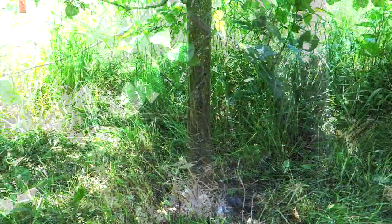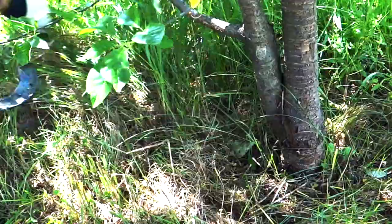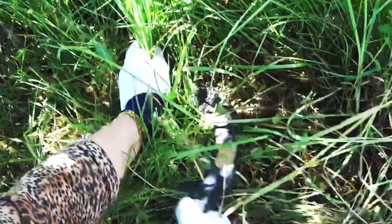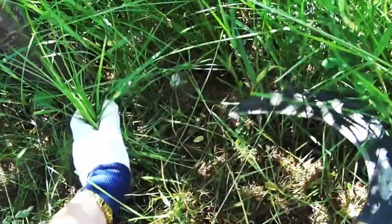Borers thrive in moist, shady and warm habitats. Another way to prevent the borer from successfully getting to my trees is always cleaning up a one-foot radius around the tree trunk from all weeds and grass, for air circulation and to keep the trunk dry. A very important thing is not to injure trees in any way, especially the trunks. A good way to clean up around my trees is with the sickle, so I can remove any weeds carefully and quickly.